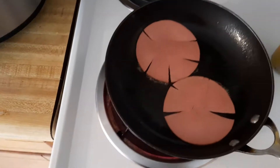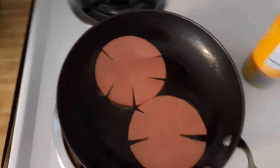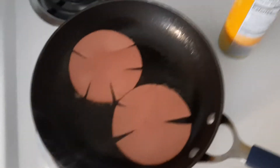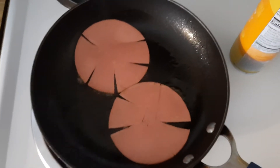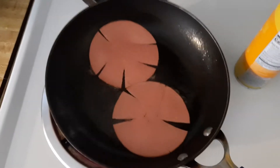When the bologna and the egg is done, I'm gonna put some cheese on the bread, put it all on the bread, then toast the bread. I'm gonna let the cheese melt over the eggs and the bologna. Let's see how that goes.